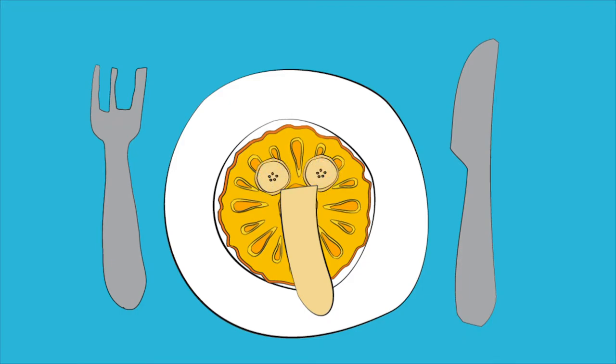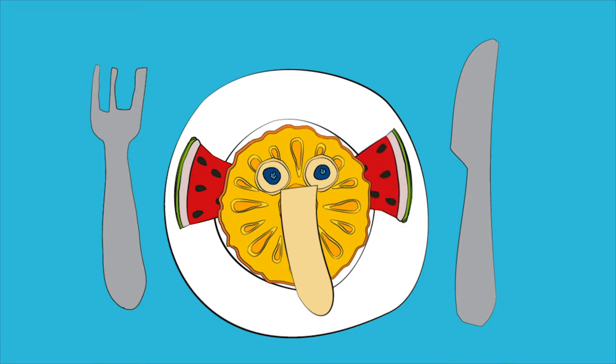Place two banana slices on the top half of the pineapple. Next, place two blueberries in the middle of each banana slice — these are the elephant's eyes. Finally, our elephant needs some ears: ask for help to cut two triangular watermelon slices and place each slice on either side of the pineapple. There you have it, a beautiful elephant — enjoy!